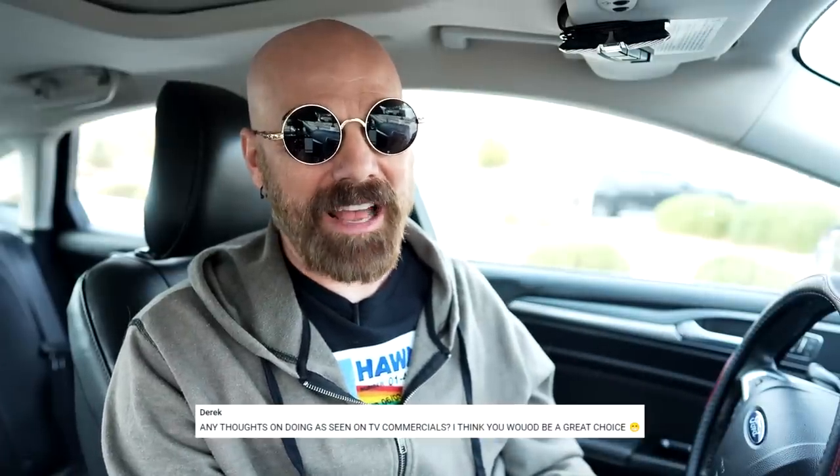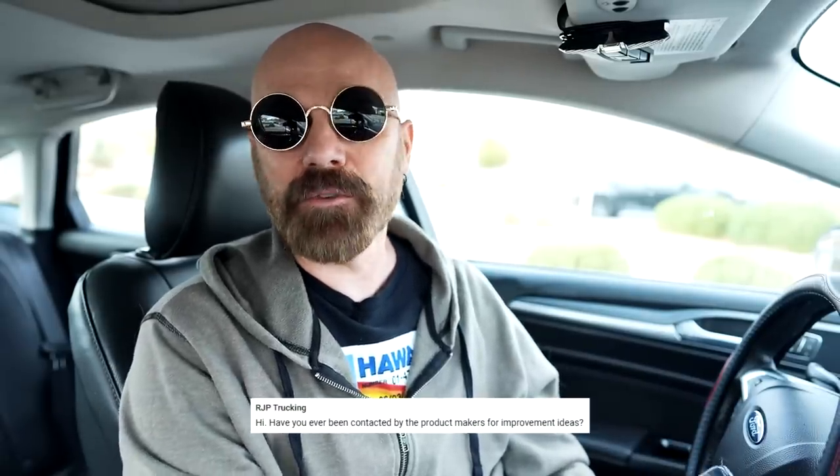Derek wants to know if I've had any thoughts on doing as-seen-on-TV commercials. If there was a product I liked, I'd be up for it just to be part of that history, but I've talked to those companies over the years and I don't think they're interested in me. RJP Trucking wants to know if I've ever been contacted by product makers for improvement ideas. The Blendjet people did contact me after my first review — they made improvements and a much better product. I'm not going to take credit for it, but I think I may have helped a little. Most inventors are so enamored with their ideas they can't handle criticism. Some big companies seem to care more about a good sales pitch than a good product. The only people who really contact me for improvements are small to mid-sized companies, but not single inventors.